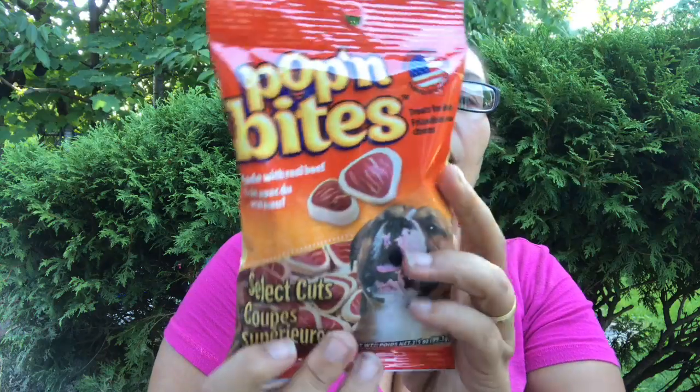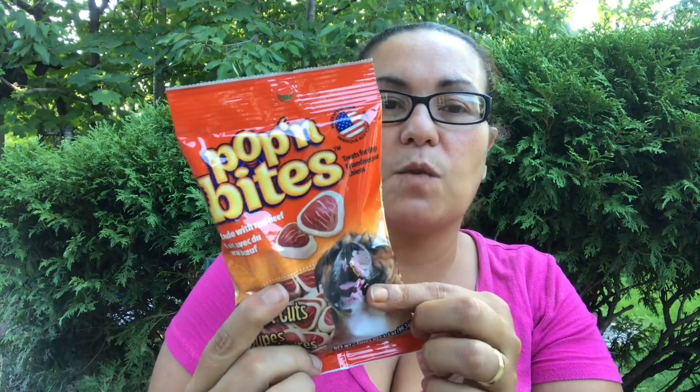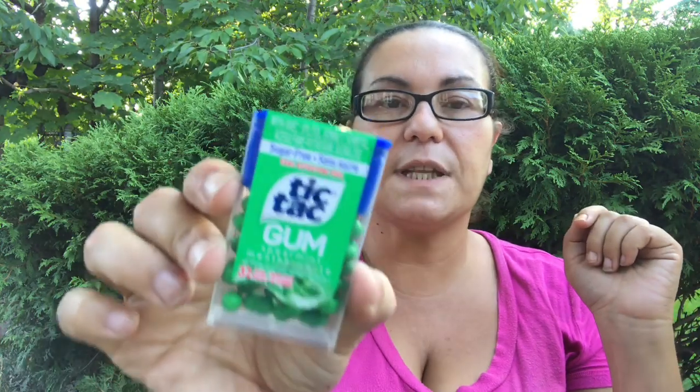I came across the Poppin Bites made with real beef selected cuts for my dogs — they love these. I picked up another one since I haven't seen them in a while; the shelves are being restocked. I also got some treats for my cat: tartar control Purina crunchy tuna flavor, 48 grams — she loves this. And I got the moist tenders in chicken flavor.